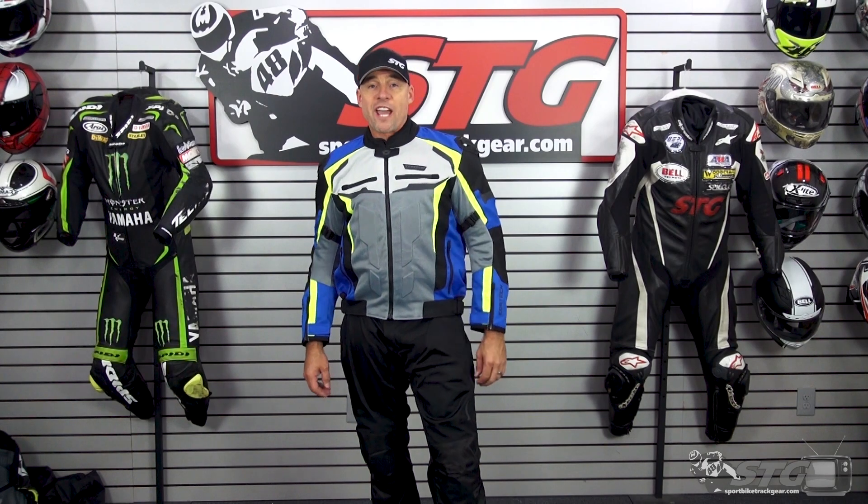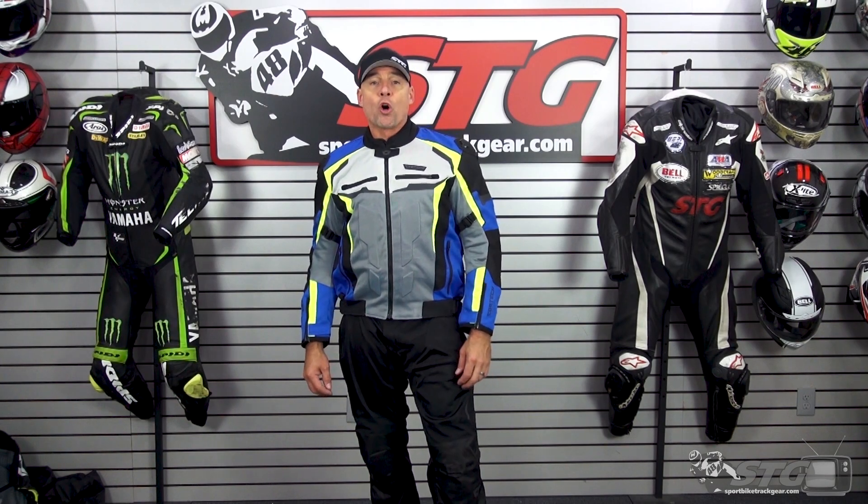Hey, I'm Brian Vann, SportBiketrackgear.com. Today we're going to break down the all-new Cortec Hyperflow Air Pants.